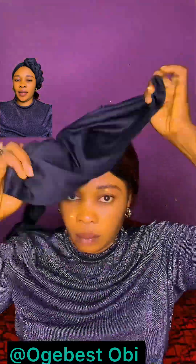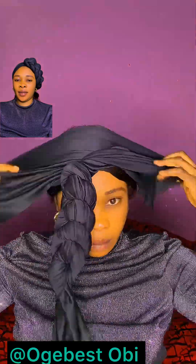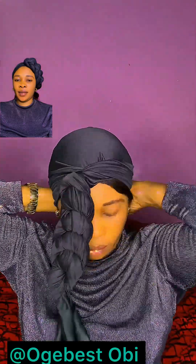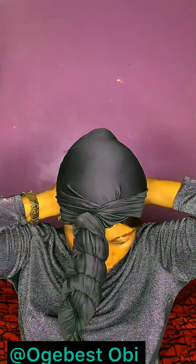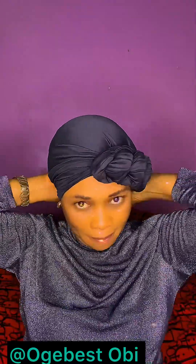One side — pay attention, guys. This top band is beautiful, very beautiful. The two styles are good. You can use it for Sunday service, weekly activities in church, maybe you're going to shop and you don't want to wear a cap or do your hair. You can just wrap your head in this manner.